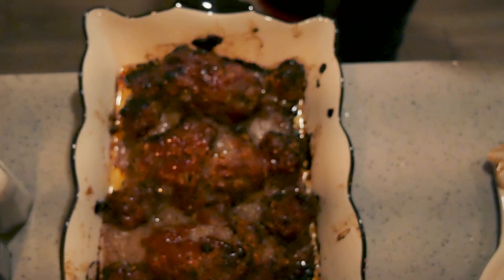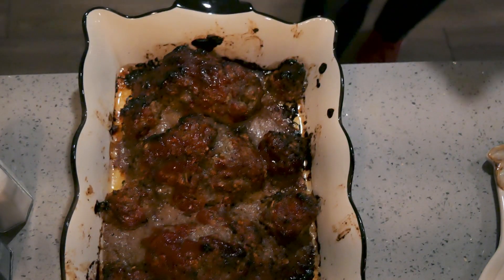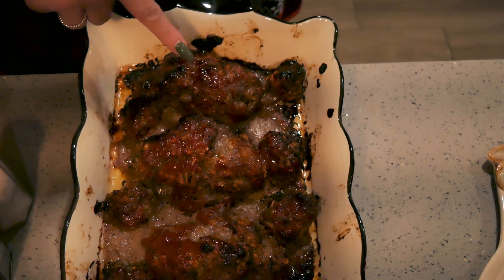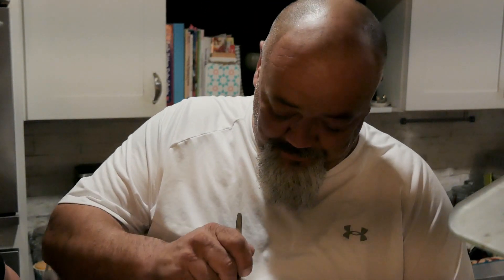The bloody rat meatloaves are done, and so are the meatballs. They don't look like much right now, but we're going to put eyes, a tail, and some ears on them. Robert taste-tests the meatloaf — he's had it a billion times — and takes a bite right out of crime. I'm going to get my mess cleaned up and then we're going to start the next recipe.